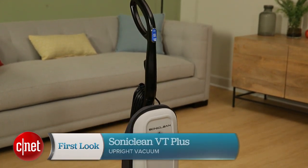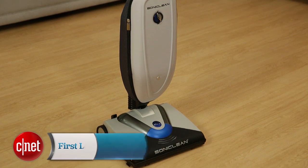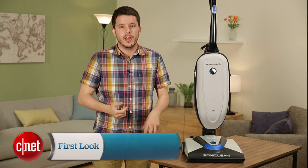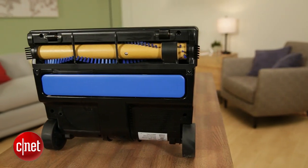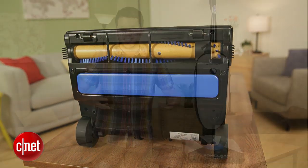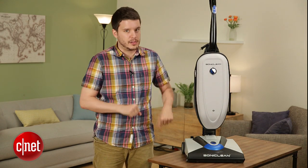Hey, I'm C and that's Rye Kris standing beside the SonicLean VT Plus. This is a vacuum cleaner that you might have seen marketed on TV or through an online YouTube ad, but it's got a unique approach to getting dirt out of your carpet. What it does is it uses vibration to create what it calls Sonic Cleaning Technology. That means it's got a vibrating bar in the bottom beside the brush roll that buzzes and shakes dirt up out of your carpet and into the bin.